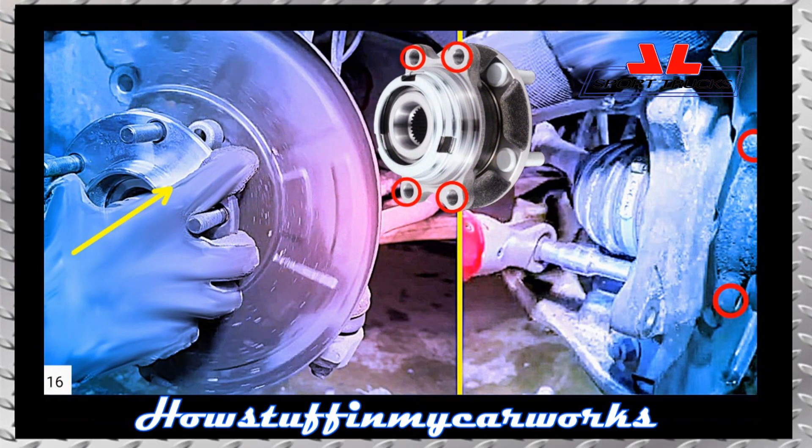Once the surface is clean, install the new wheel bearing in its original position and tighten the new bolts alternating between them in a crisscross pattern in stages to allow the wheel bearing to sit correctly. Finish tightening the retaining bolts according to the specifications described in the owner's manual.